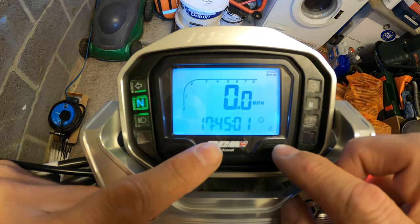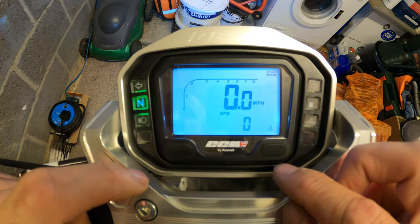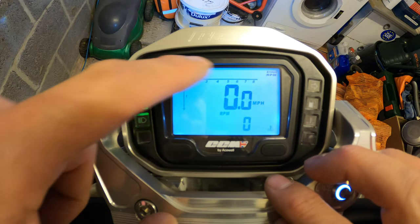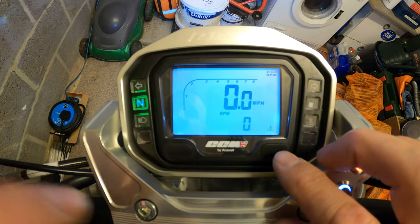Keep going across - that's the current time, 17:45, with seconds shown as well. Next is RPM - revs per minute - that's on zero obviously as the bike's not running. The RPM also displays in blocks across the top when you're riding and the engine's running.